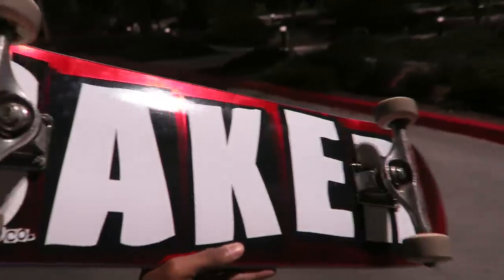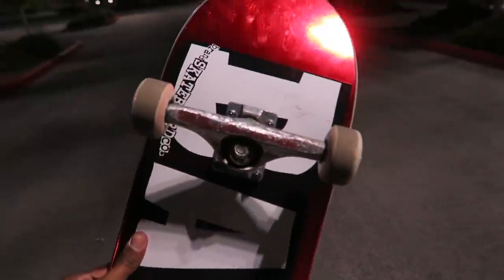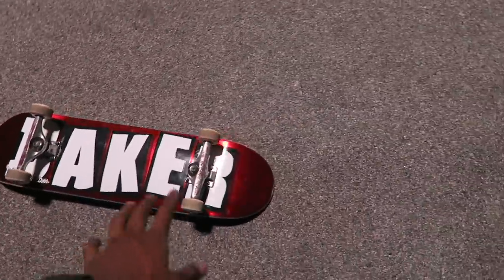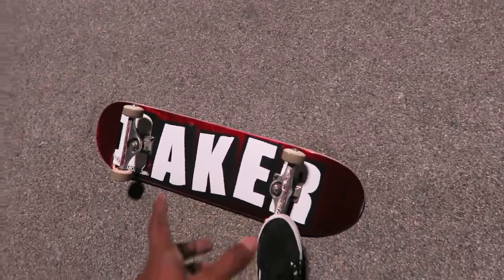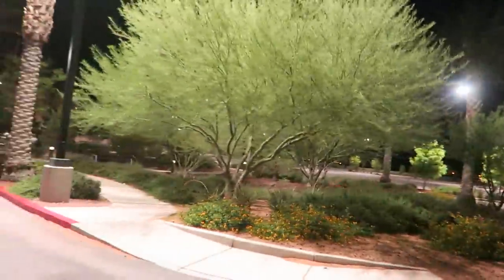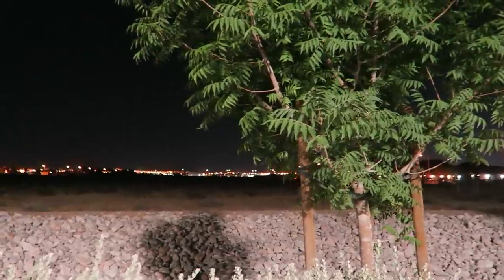I forgot to put on stickers — I'll do that later though. Look at how it reflects the light — this color is sick. I wasn't even going to get this color but it was the only 8.25 they had. I'm going to end the video here because this parking lot is super sketchy — I feel like Slenderman is about to come from behind these bushes. If you guys like the video, leave a like, subscribe if you're new. We're super close to 20,000 subscribers. I'll see you guys in my next video. Peace.